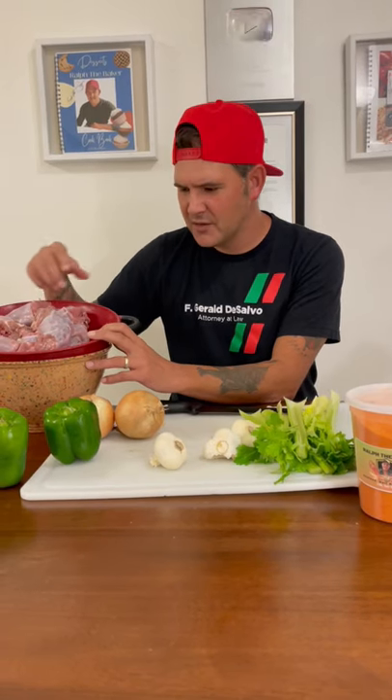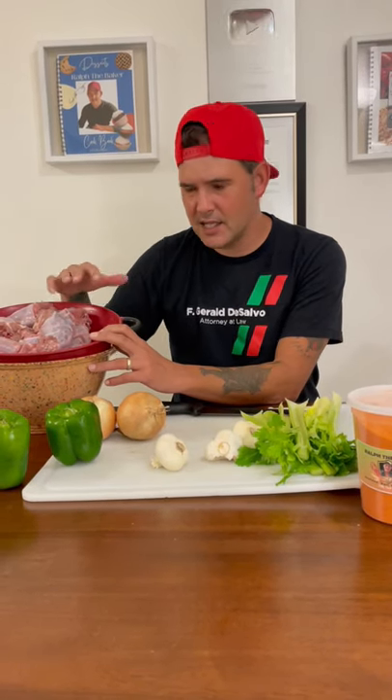First thing first, take your turkey necks, wash them off, cut off any excess fat. Make sure they're clean.